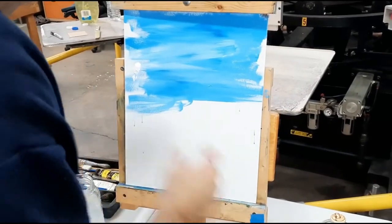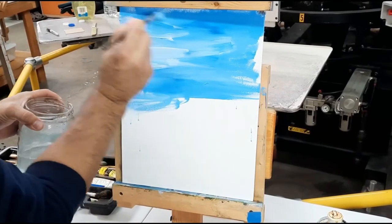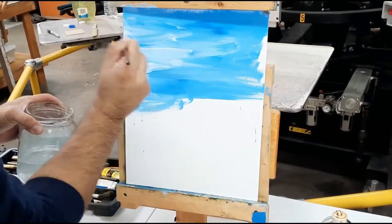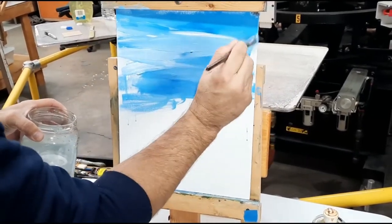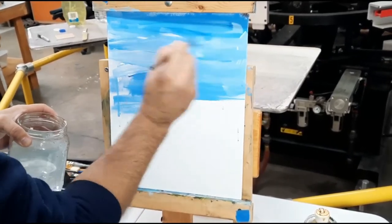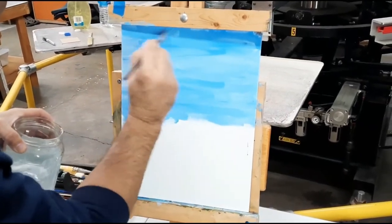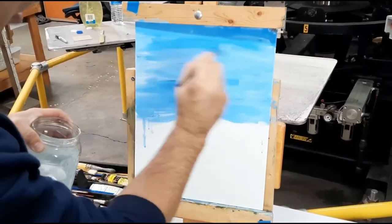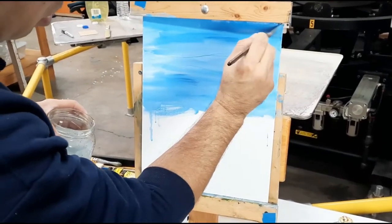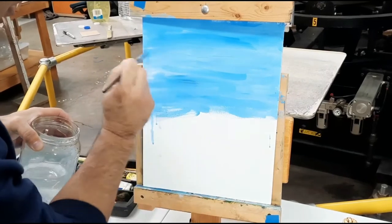I guess I need a little more white on there, so we'll just blend that into the sky and see what happens. Just fill in wherever you can - you can paint any which way on the sky, you can paint up and down or side to side. When I'm done I usually go side to side just to kind of blend all the colors together, so we'll see how this sky turns out.